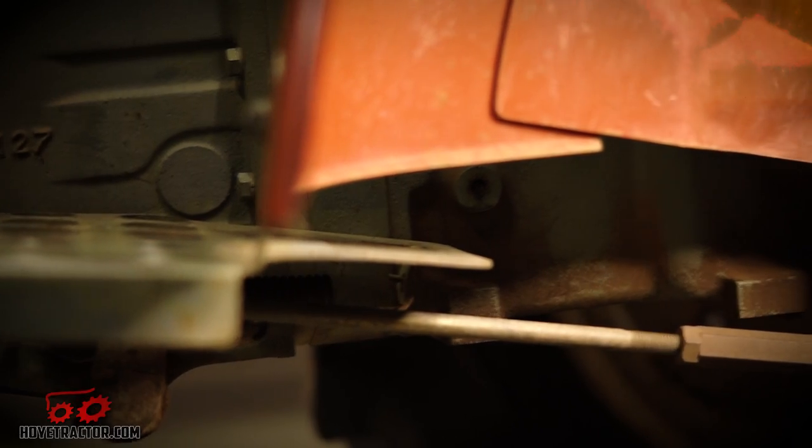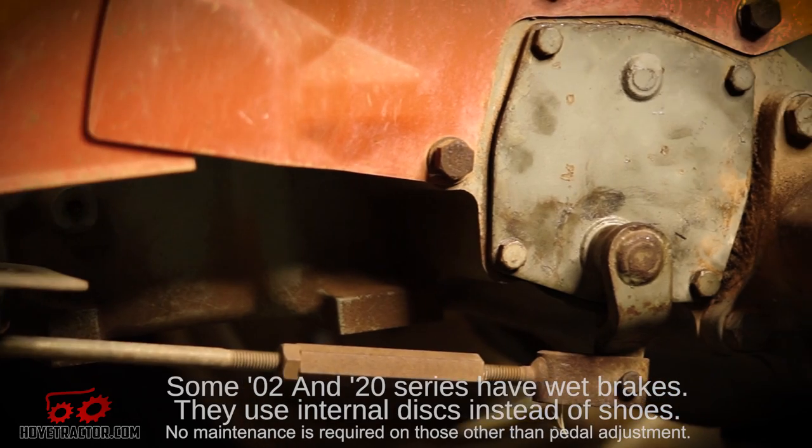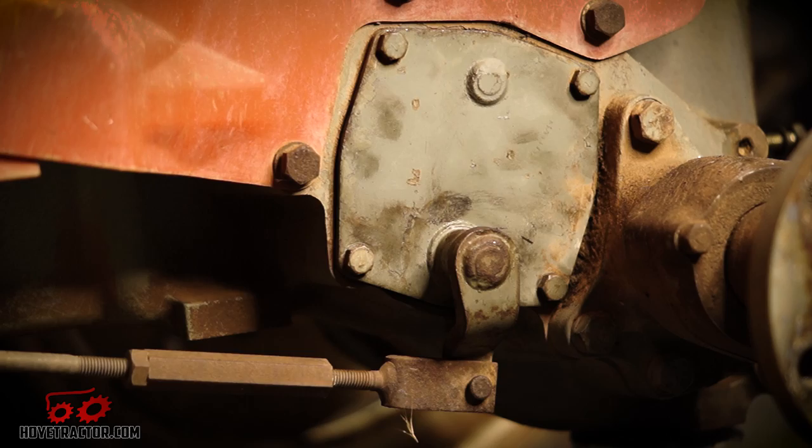Hey everybody, I'm Aaron with Hoy Tractor Parts and today we're going to be doing a brake job on this little Yanmar tractor. Yanmar uses the same basic brake design on pretty much all of their YM series tractors. The number of bolts in the brake cover might be different, but the rest of the steps shown here should be the same.